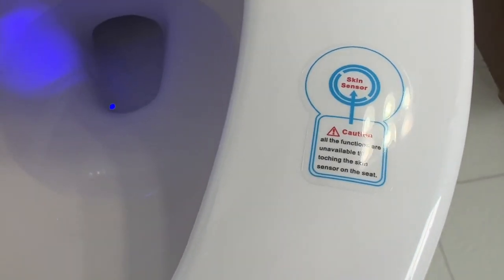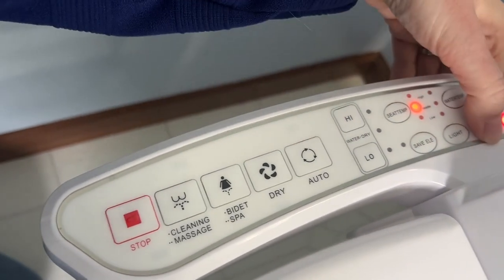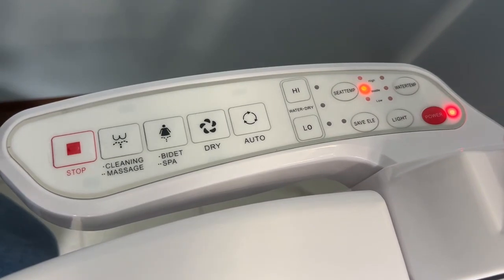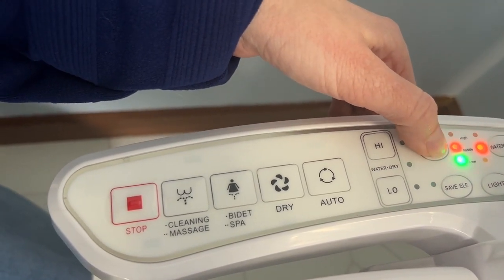There is a skin sensor so it will not go off unless somebody is sitting on the toilet. Here is the control panel up close — you have the power button right here in red so you can turn it on and off, and you also have your temperature settings for the seat and also your water temperature.